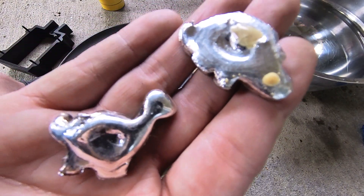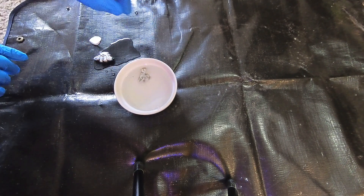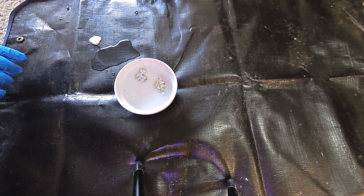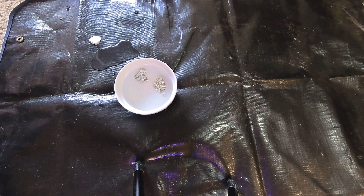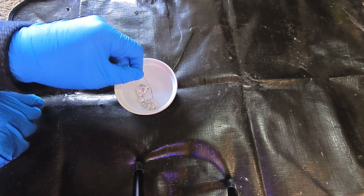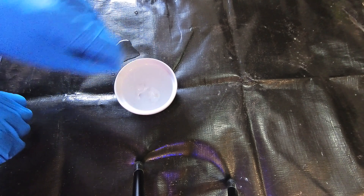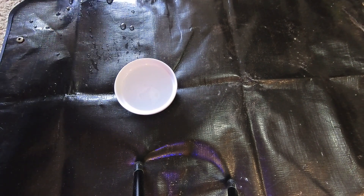We got our diluted sulfuric acid here — approximately 10%, not measured — just going to try to clean these up, specifically to get the borax off the stegosaurus. I also want to see how the whole process works, so the Bronto is kind of a control. This puddle is just water; I was giving them a little rinse first.